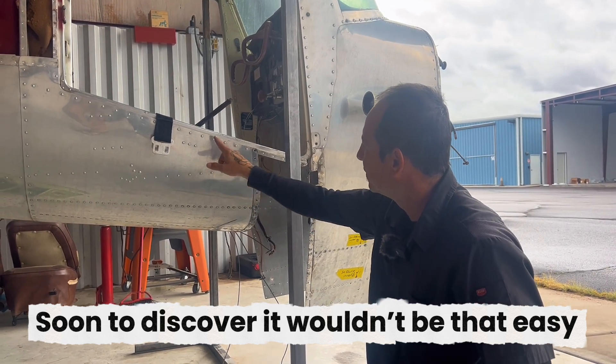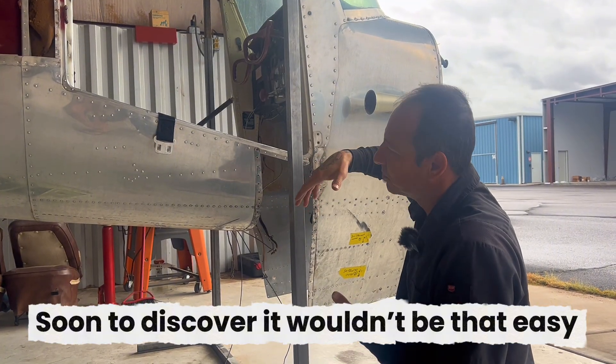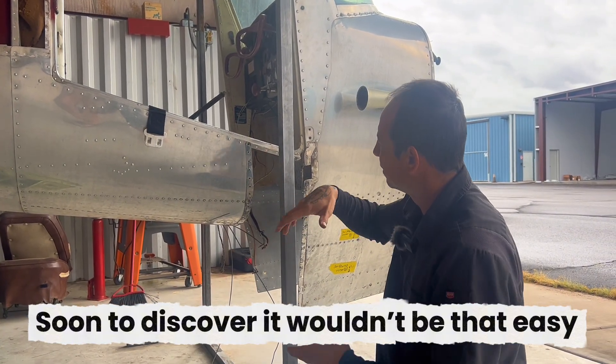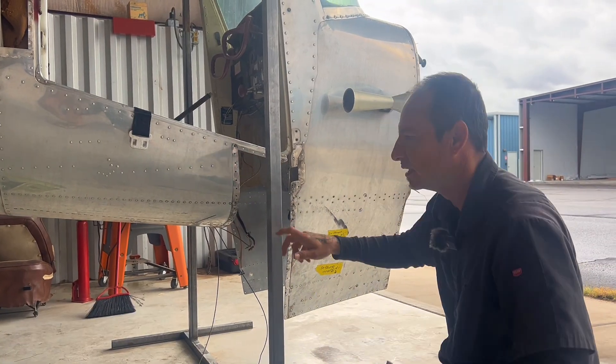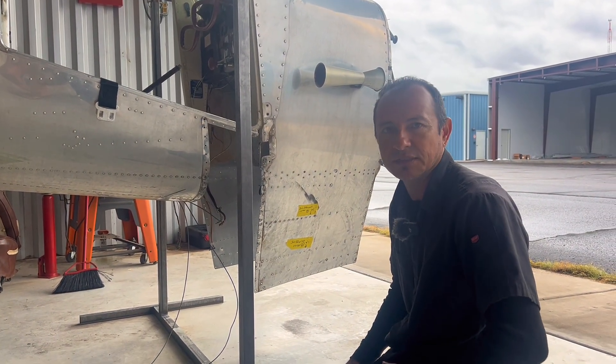We'll take off about four rivets from these two rows on each side, and that should give us enough room to open it up a little bit, to get the flanges in from each side, put it in there, cleco it in, and then we'll start doing some rivets if everything lines up pretty good.